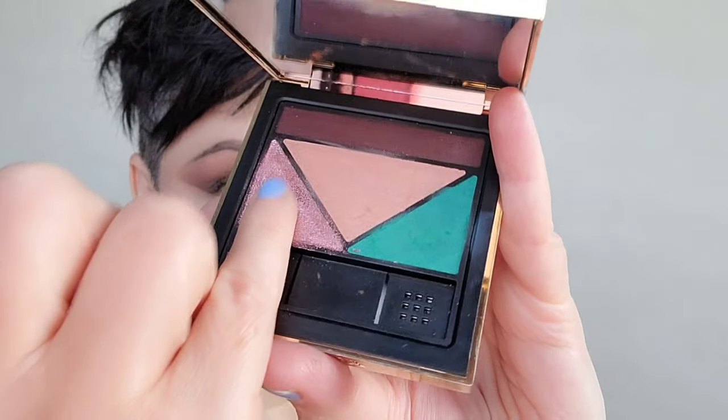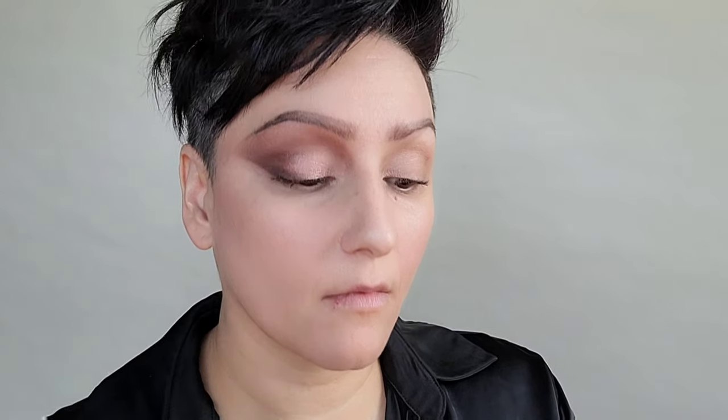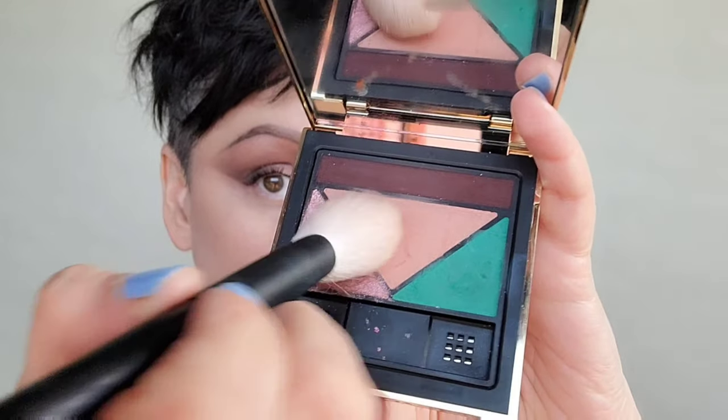Using the Prada eyeshadow in the shimmery pink color, I'm going to place that on the inner corner and on the center of the lid with my pinky, just pressing it into the skin. Grabbing the matte peach color and that shimmery pink, I'm going to use it as my blush. Using your eyeshadow is a great way to harmonize your color story.